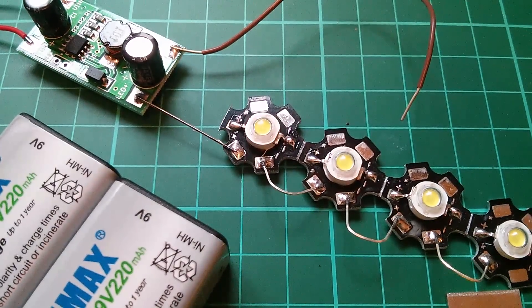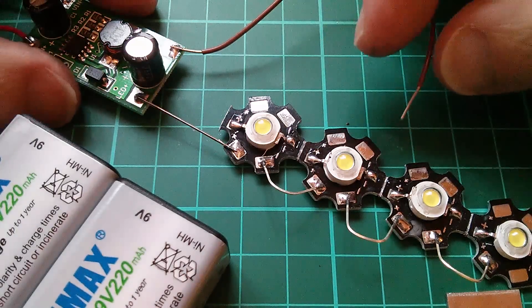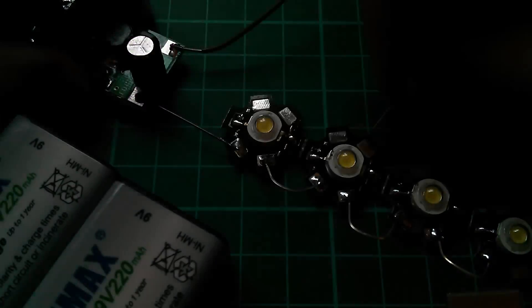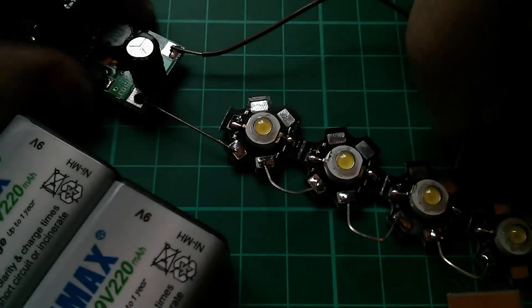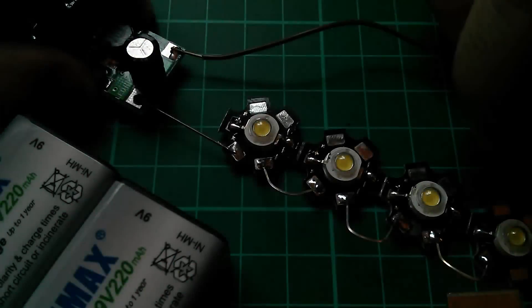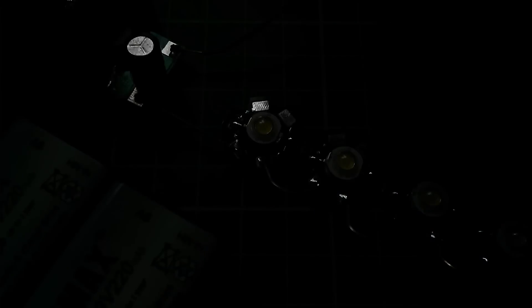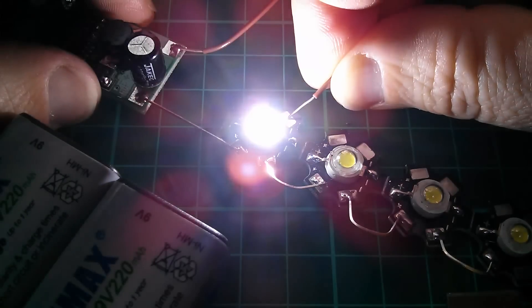Now I've got four 3 watt LEDs this time but I'm still driving them at one watt. The power is connected and I'm checking that the chip is happy to have an open circuit output. Now I'm going to check that it's happy to have the LEDs connected one at a time: one LED, two LEDs, three LEDs, four LEDs — all the same brightness. It doesn't matter how many LEDs I connect.